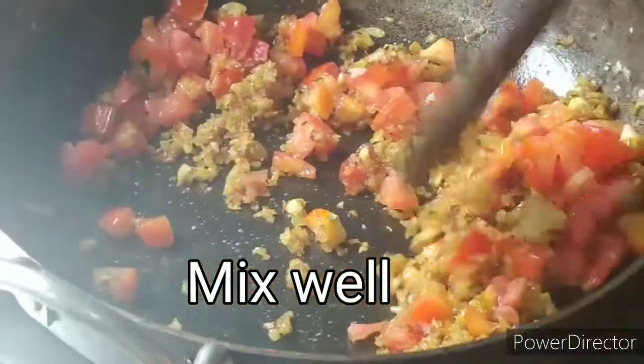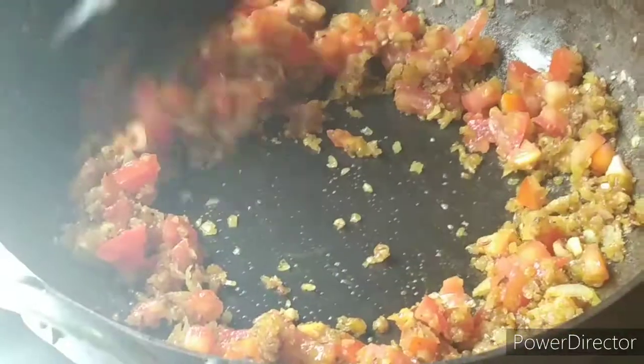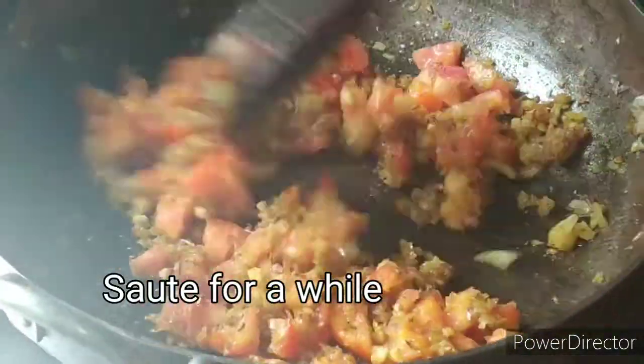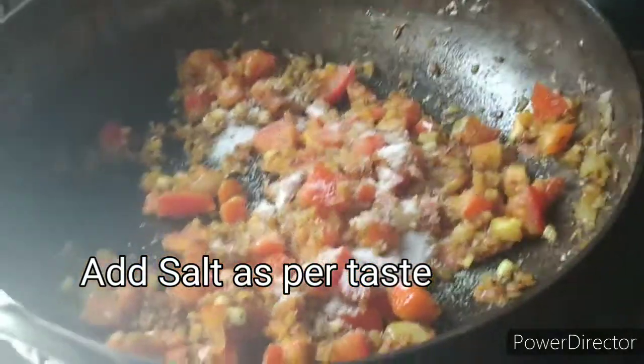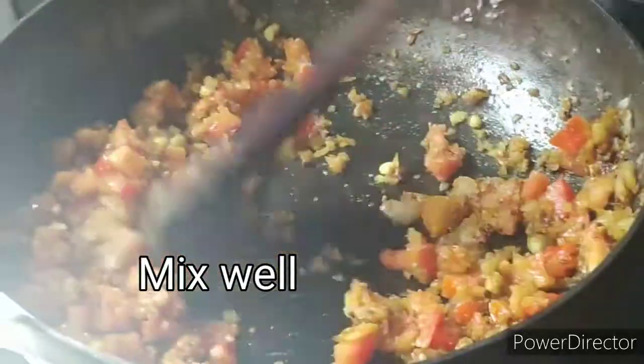Mix it well and add the tomato. Add the banana, raw ingredients, tomato, and garlic.